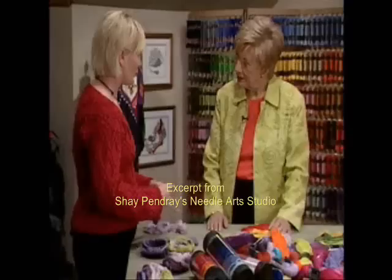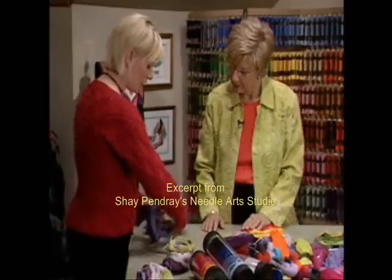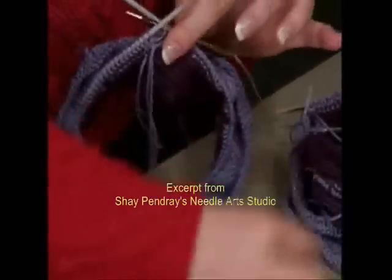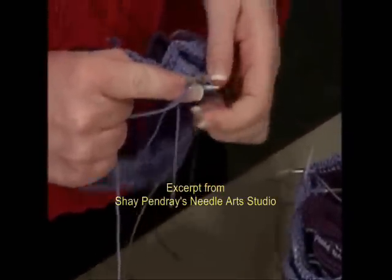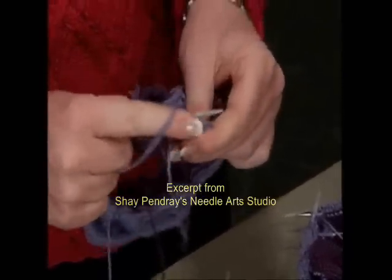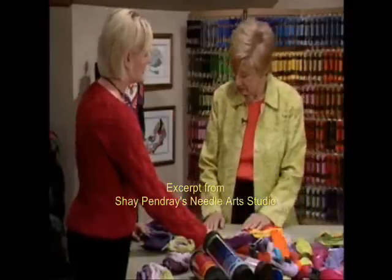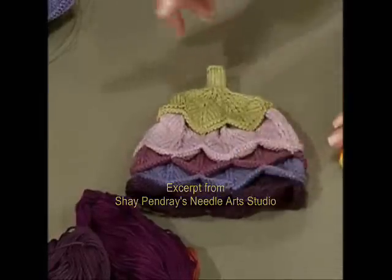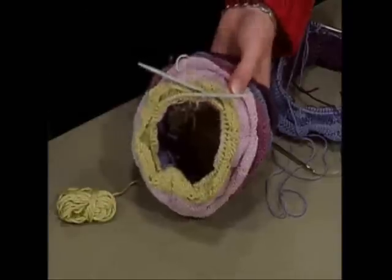It would be a bind off if I was also binding off, but I'm not — I'm just moving them on to the next needle. As I work my way around, this needle is now getting empty, so I can keep going. That frees up that needle, and then your next needle is free to start the following layer. You can also see it's very curly, but we'll get to that.